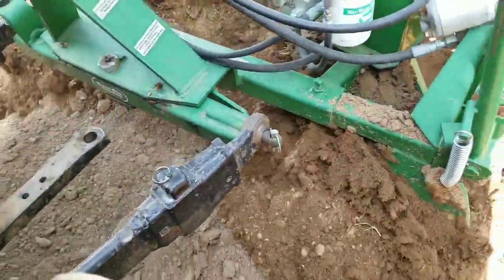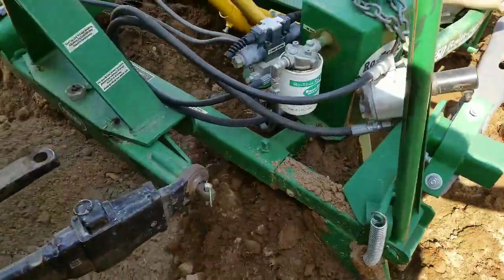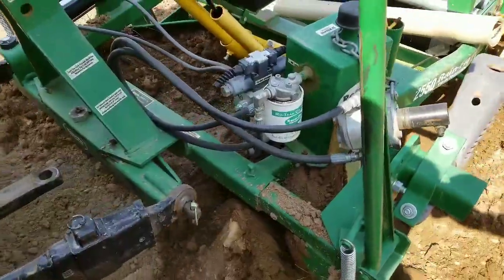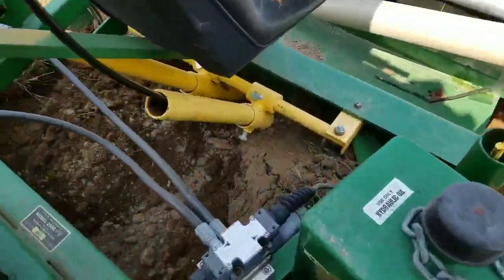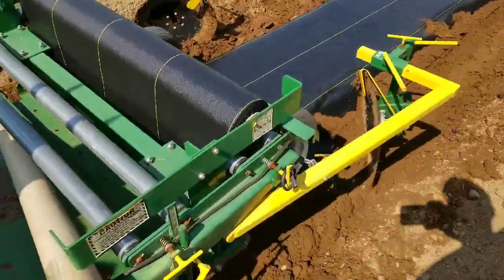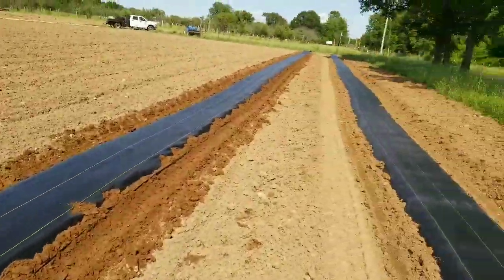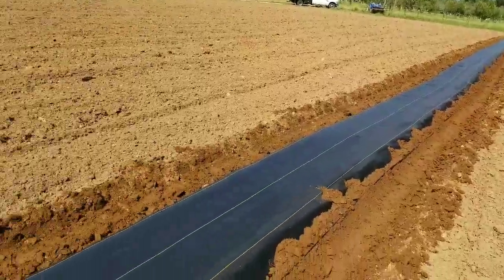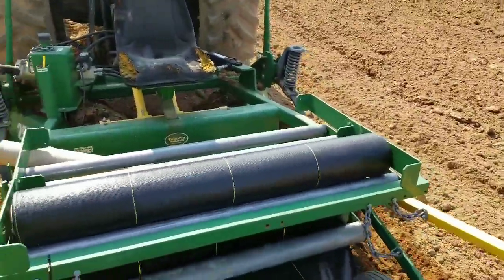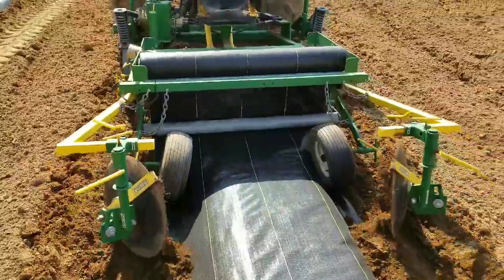You can see how the discs are making up the raised bed — just like that. This is the three-point hitch setup, and the drip tape is going underneath there while the plastic is being laid on top. It's looking pretty good — we've got two rows done so far. We've got 5,000 feet of this to do, so by the end we'll be pros.